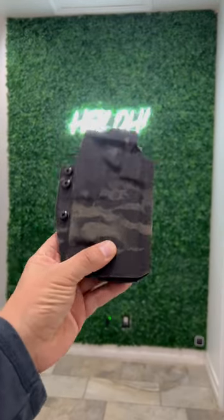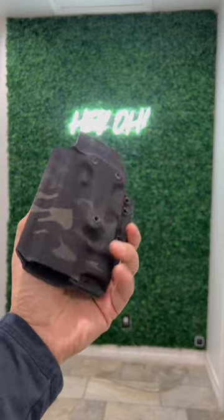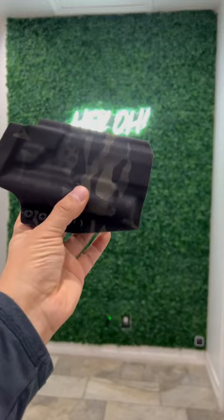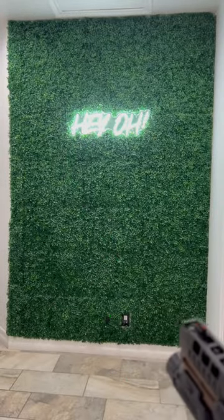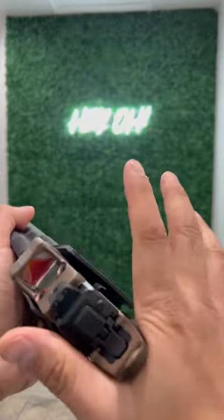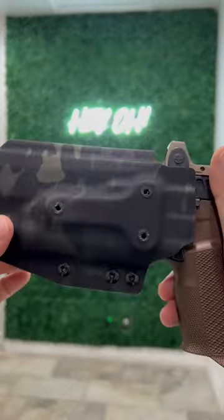The answer in short — yes, we do. This is for a SIG with the Streamlight TLR1, and it turns out holster-wise, dimensionally, it is very similar to the Holosun PID. So you get really good fitment — full on, isn't going anywhere, comes out when you want, clicks in.